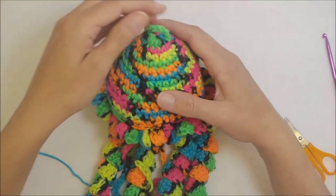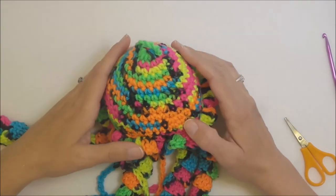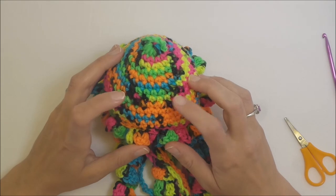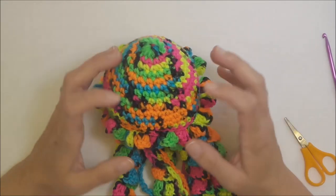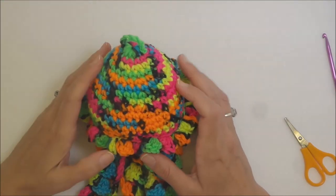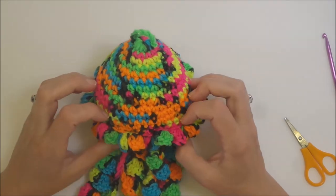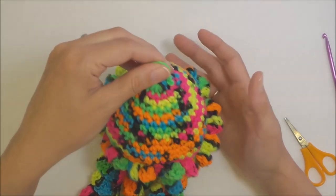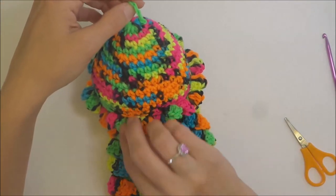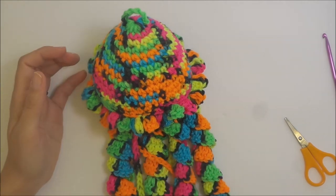Here's your jellyfish! You could add safety eyes, buttons, or googly eyes if you wanted. You could also embroider a mouth — although you'd need to do all of that before attaching it to the bottom. I hope this tutorial was helpful to everyone. Thanks for watching and have a great day!